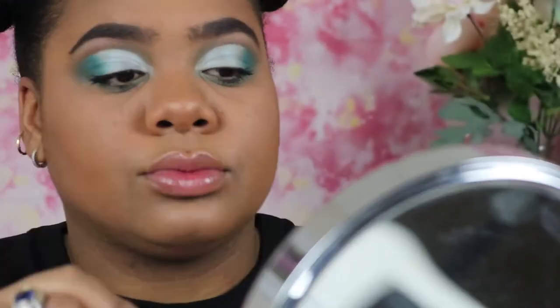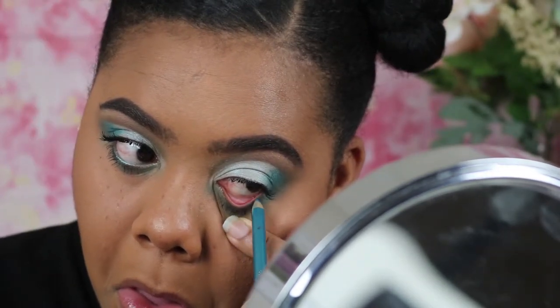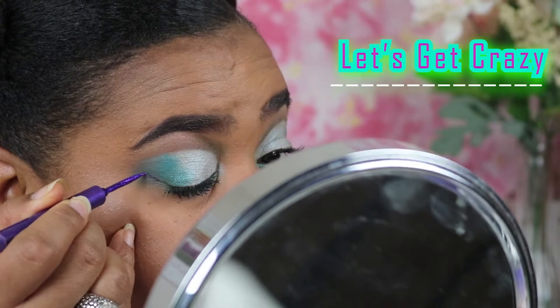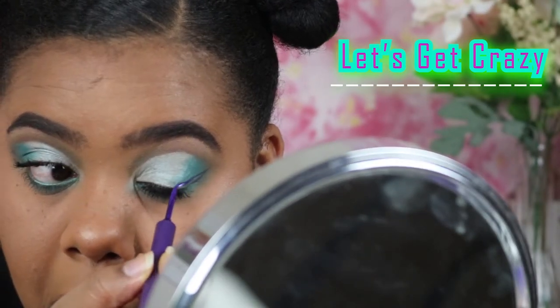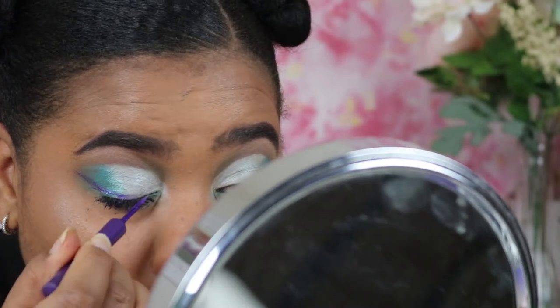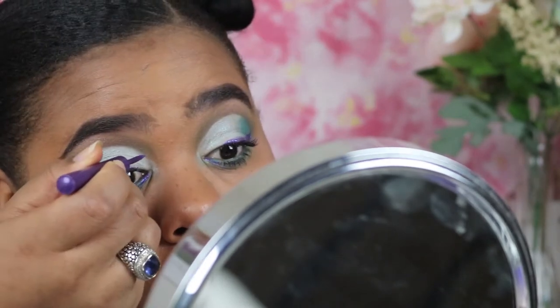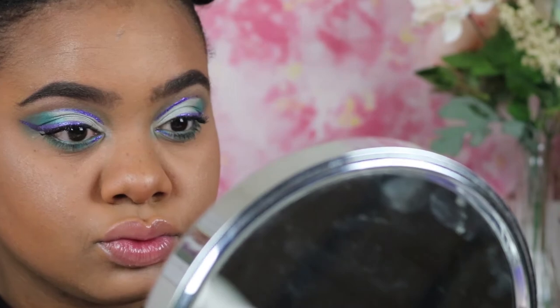I hadn't used this in a while so I had to work with it, but then I was like, let's get a little crazy — so I took this purple eyeliner from Urban Decay and decided to go ahead and do a wing liner. I love the way it turned out! And then I went along the cut crease a little bit as well. This is the completed look — I hope you guys enjoyed it, and thank you guys again for supporting me!